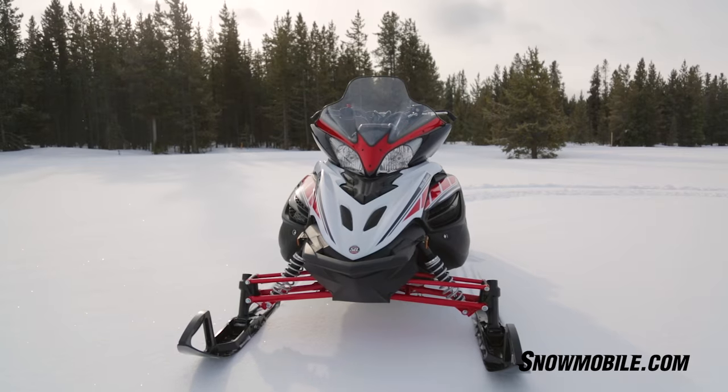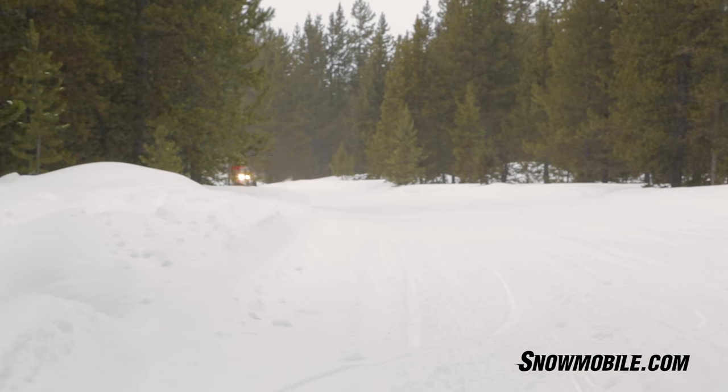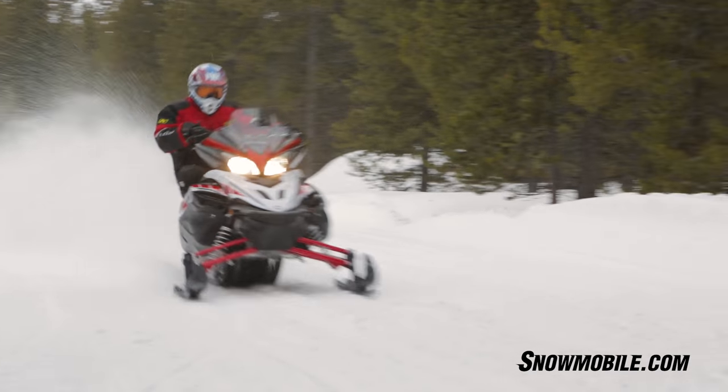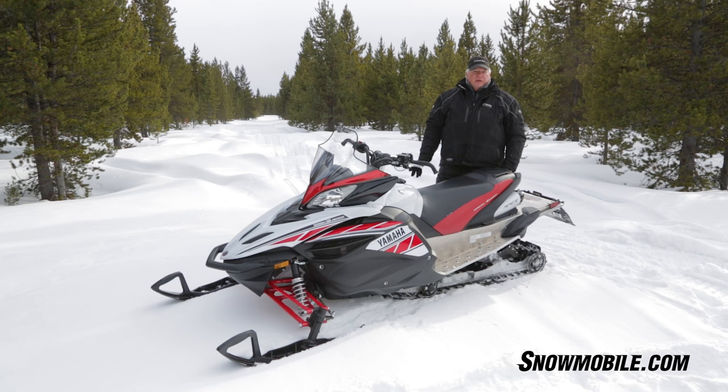So when you go into a corner, you're going to have flat handling. It's going to give you better grip, and you're going to discover that this sled handles better than just about any Apex that's ever been made. The Apex has had a long history.